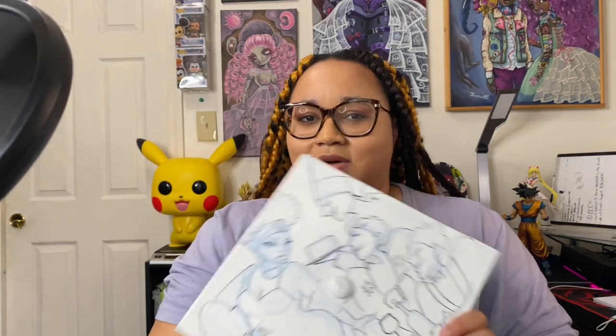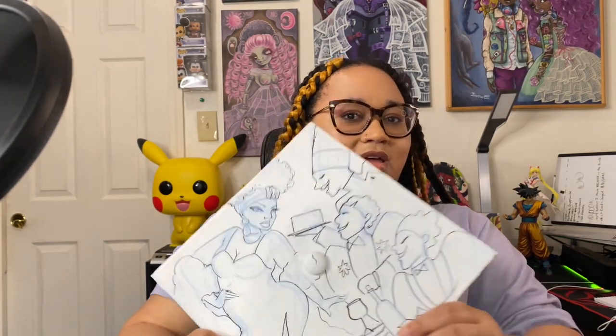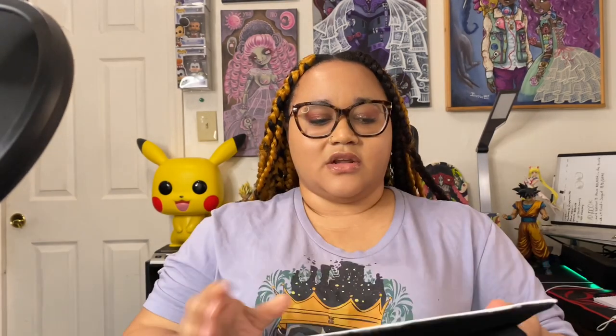This is the hat that I am working on. I got this commission from a girl who has followed me for a while — she loves my Disney princess collection. I'll leave a link down below so you can see it. She loved the way I did Tiana, so she asked me to recreate Tiana in my style.